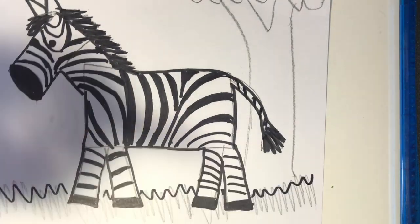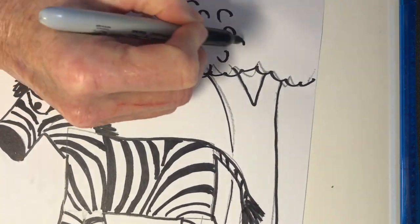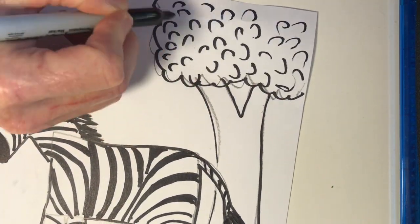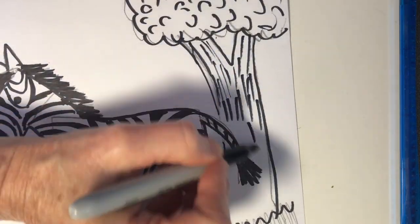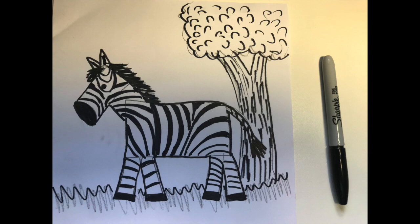You can use that same black marker to outline the grass and the tree. Let's put some leafy texture in the tops of the tree and some lines in the bark of the tree. And then that's a great place to stop for the day — put down your marker and wait until part two next week.